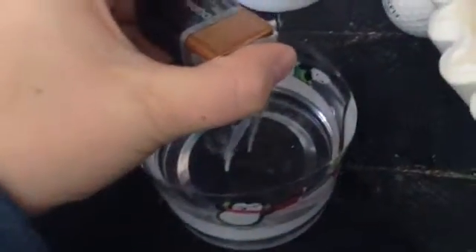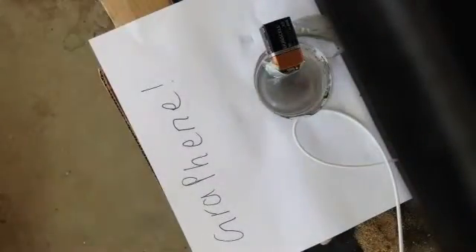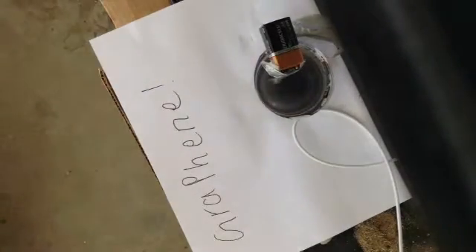You let this run for a while. My solution is still bubbling but I feel like it's dark enough. Here you can see the positive terminal actually dissolved away. The graphite is turning into graphene.